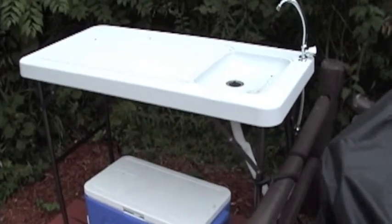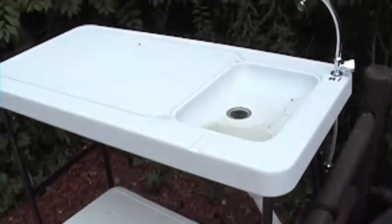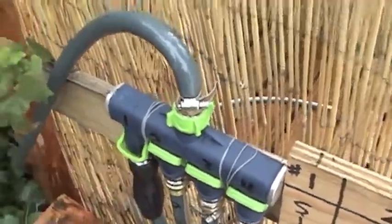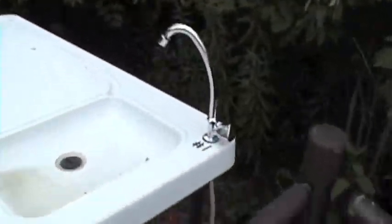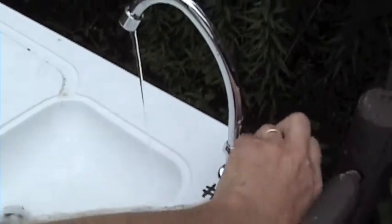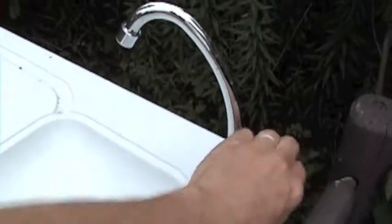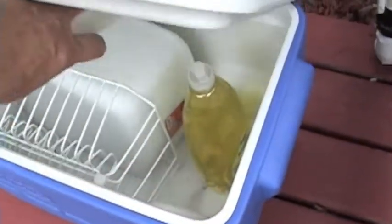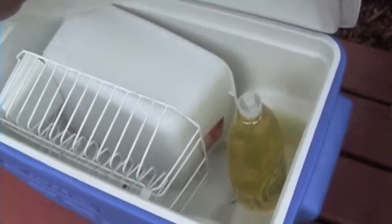There's also a stove with running water. To use this, go over to the control valve and find the sink, which is number one, and turn it on. There are also a cutting board, dish rack, and dish soap for washing up.